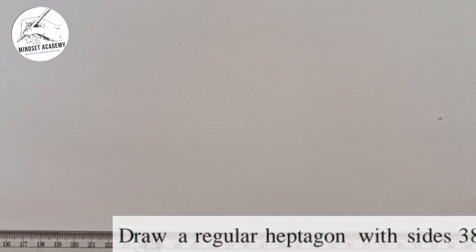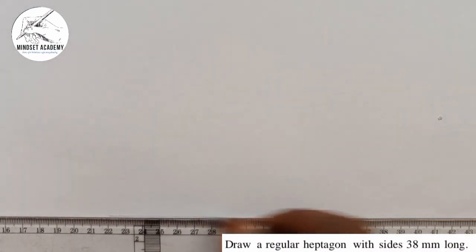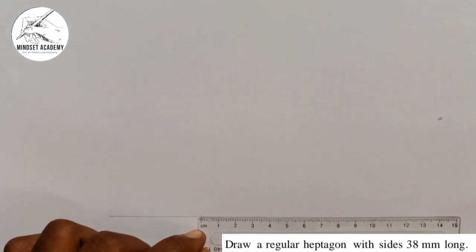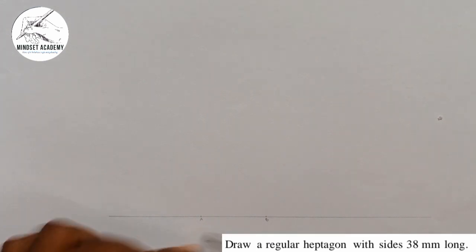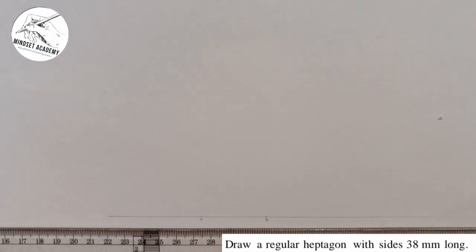The first thing you do, as I always tell you, is draw your horizontal line. On that line, pick a point — let's say this is point A. The line is 38 millimeters, so A to B is 38. I'll take my ruler and measure 38 millimeters here. I'll leave it as a faint line first, so AB is 38.